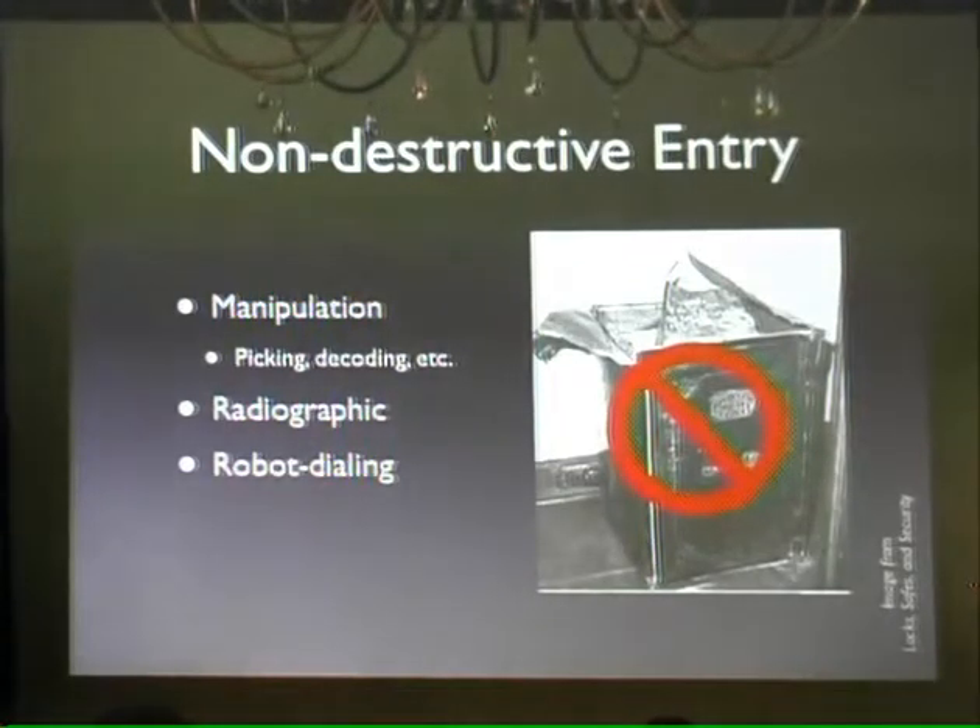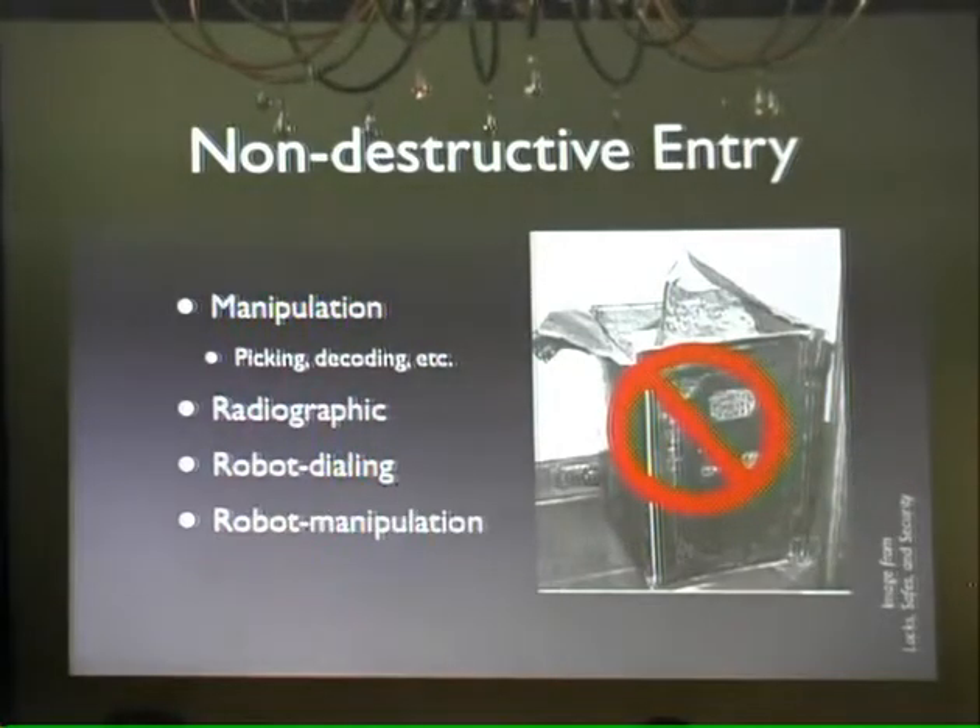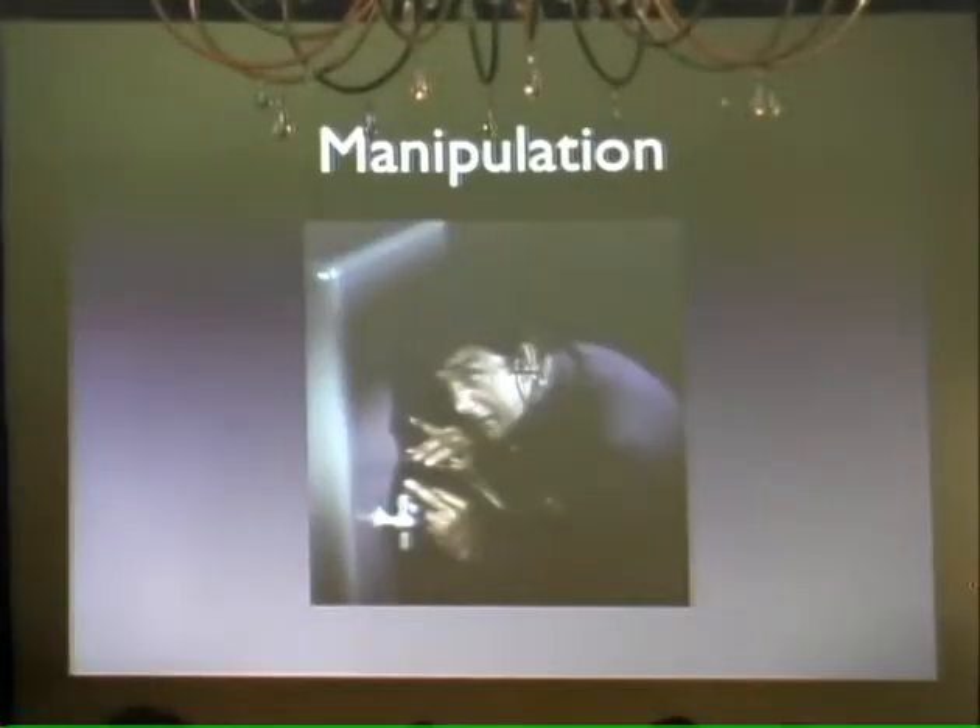Radiographic attack — you stick the lock in an x-ray machine and tell the doctor, "I think my safe has a broken leg." Robot dialing, which is when you tell your friendly Roomba to cozy up and dial the correct combination. And of course, robot manipulation, which is where you have a somewhat more intelligent Roomba.